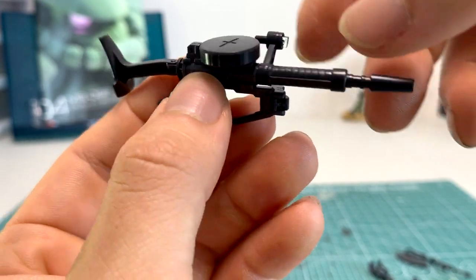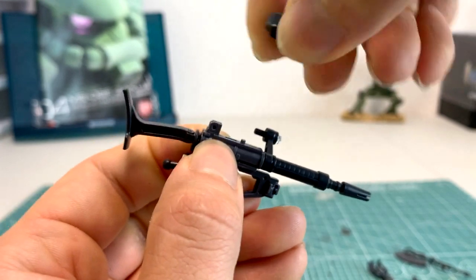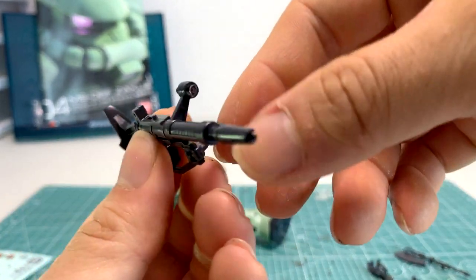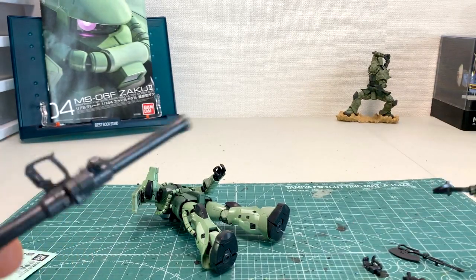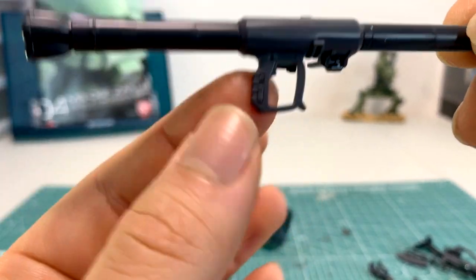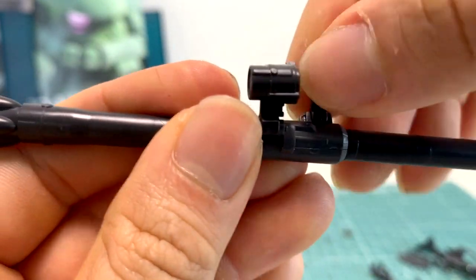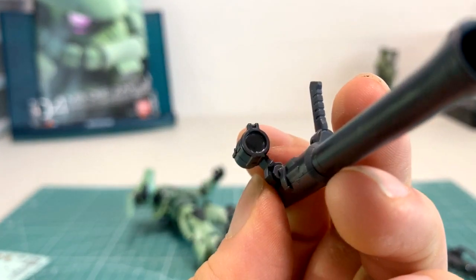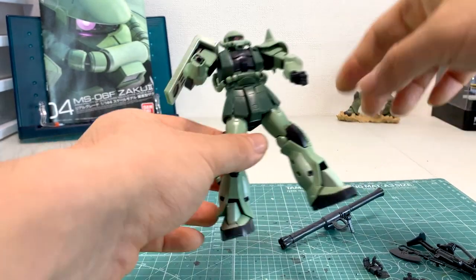The machine gun comes in several pieces. It has a scope with a transparent piece — be careful not to lose it because if it's gone, it's gone forever. There's a magazine clip that can pop on and off, and you're also able to mount it on the side of his skirt. Now the bazooka — also an incredible weapon — comes in several pieces. Each trigger fits very well into the trigger hand, there's a grip piece, and the scope also comes with a transparent piece. Again, lose it and it's gone forever.